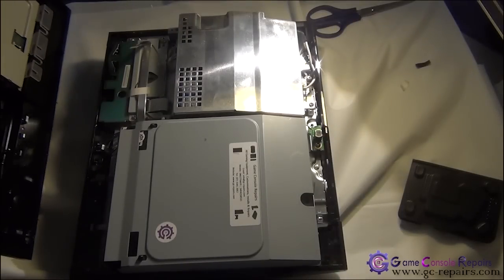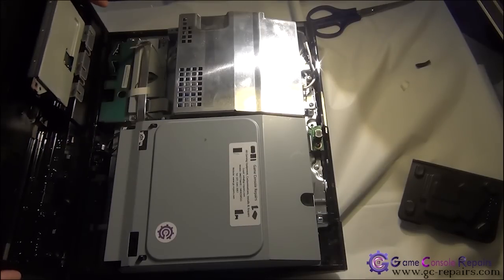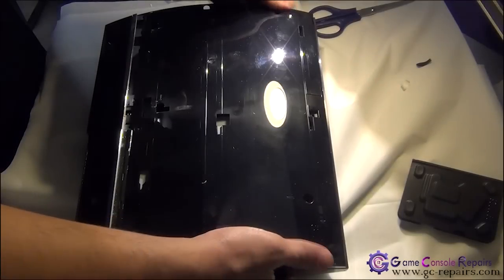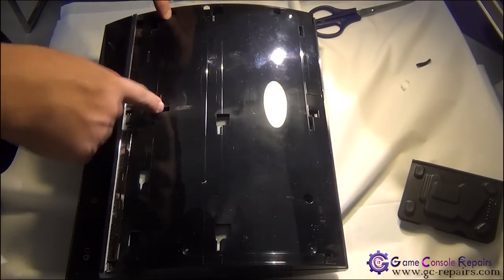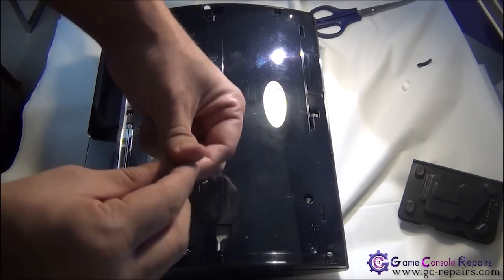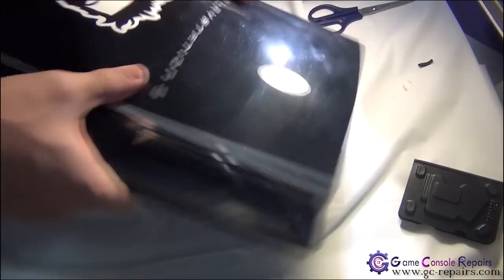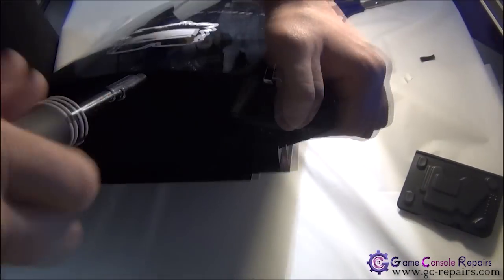Let's put back our top cover and the face plate. Simply align the four clips here and place the ribbon cable. Next, we'll be placing all the Phillips screws, including the two Phillips screws that hold the power supply. Next, grab this metal piece and place it in here. Then slide your face plate back in, and we'll be placing the Torx screw and our rubber pad.